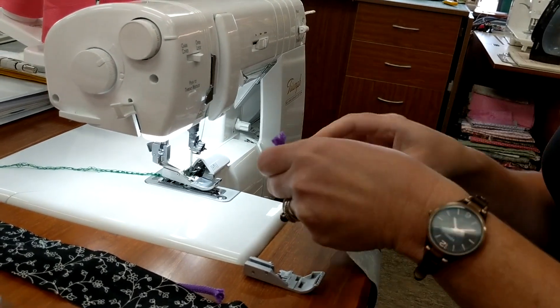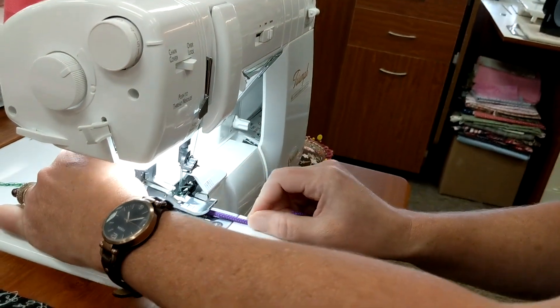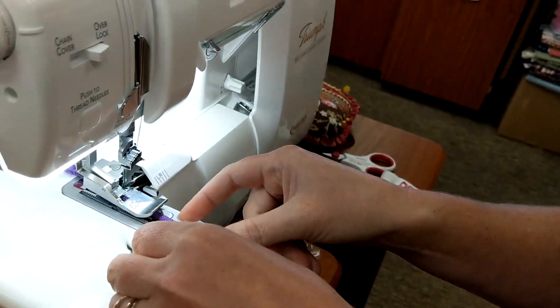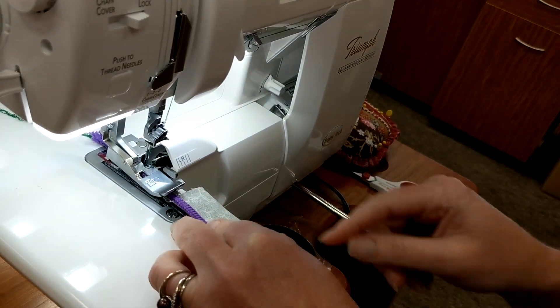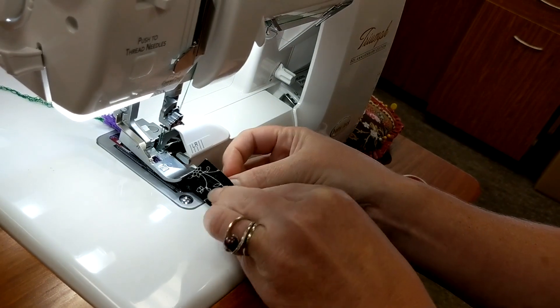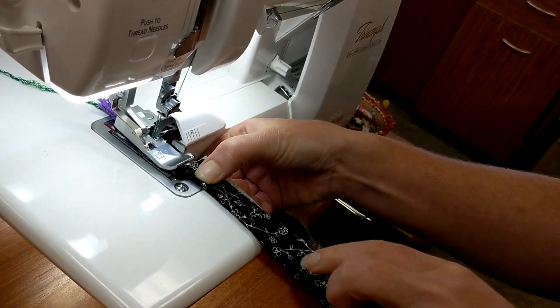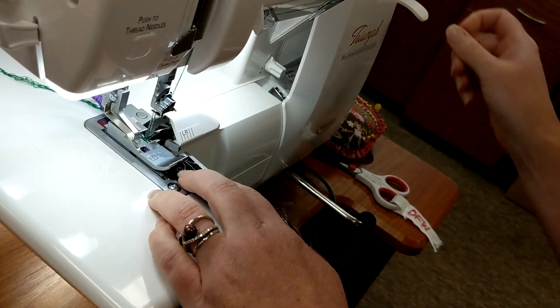To get started, put your piping in and get it right underneath the groove on the channel of the foot. You have to have a little bit longer piping than you do your fabric. Then take your fabric and pinch it right over the top, and slide that all the way forward and put your presser foot down.